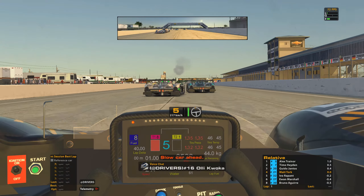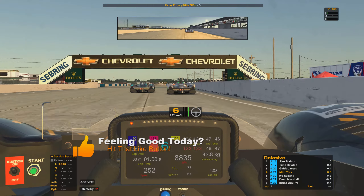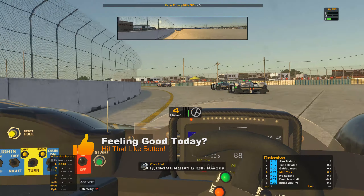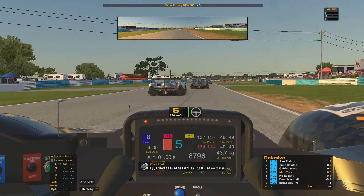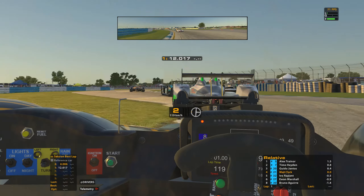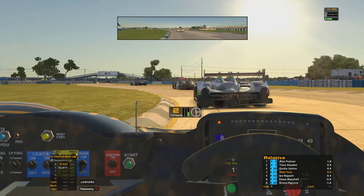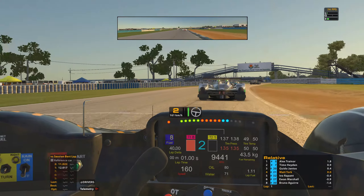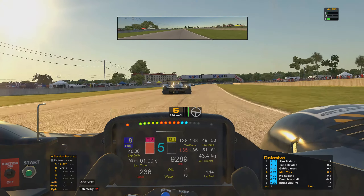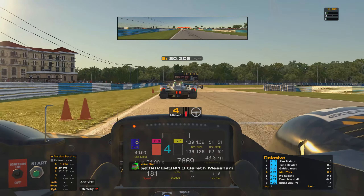Didn't fancy nipping up the inside of the guy directly in front as that would have been very tight in a three-wide situation going into the final corner. Now we're underway racing — there's a whole load of smoke up in front and a car flipping down the start-finish straight. Going to the far left to avoid getting collected in that carnage. Coming into turn one we've held on to fourth position, which is good. Now let's see what we can do about the guys up in front — Alex Trainer and Timo Hayden, two very quick HPD drivers.